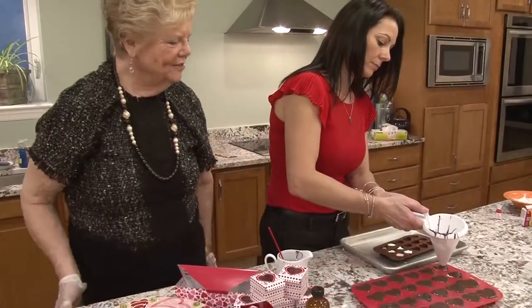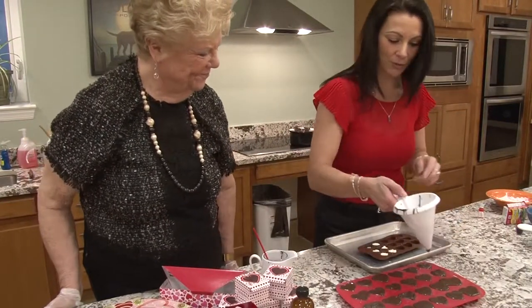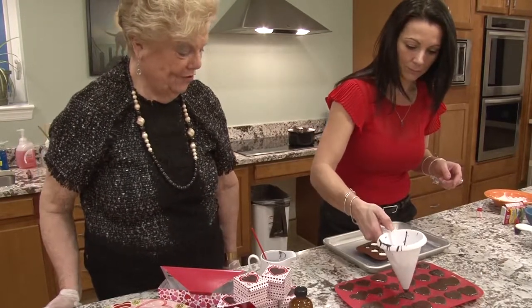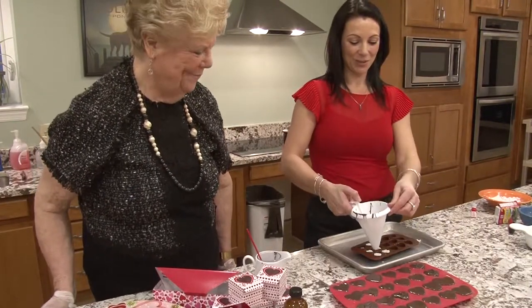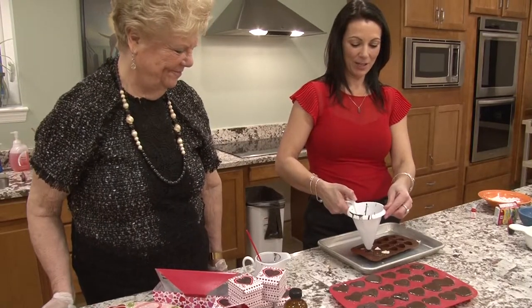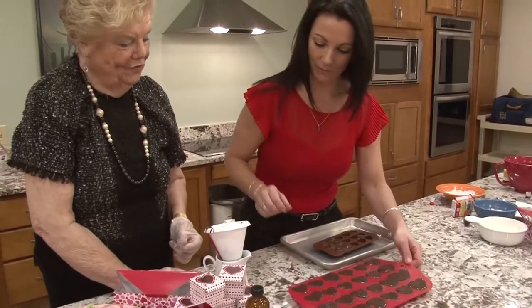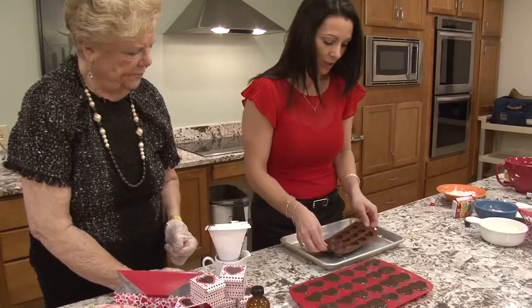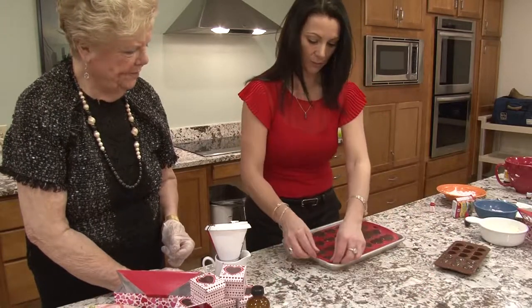This is so much fun to do, Lisa. Thank you for inviting me to do this with you. I appreciate all your help, Andrea — it's been fun. I've learned something new too. I learned how to make greeting cards and a little bit about knitting. So we're going to put these in the freezer. I'm going to put them on this cookie sheet because it'll be easier to transfer. I got the chocolate molds at Michael's, but they also have them at Walmart in the crafting section — they have a cake decorating section and a whole cookie and candy section there.